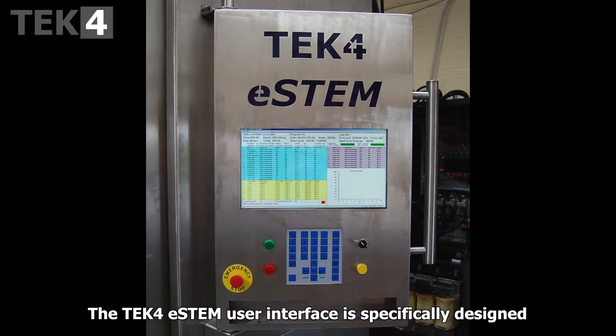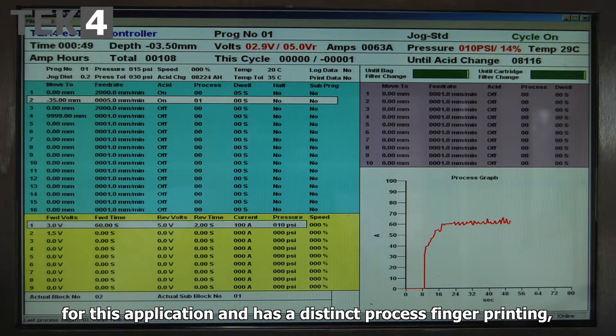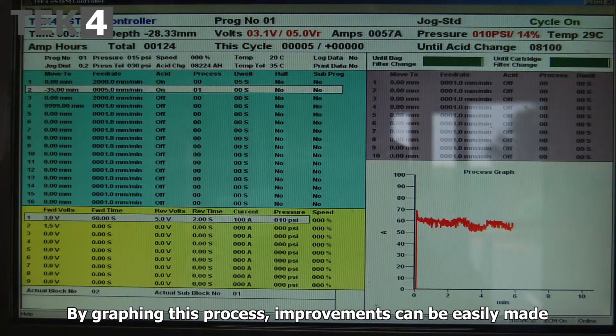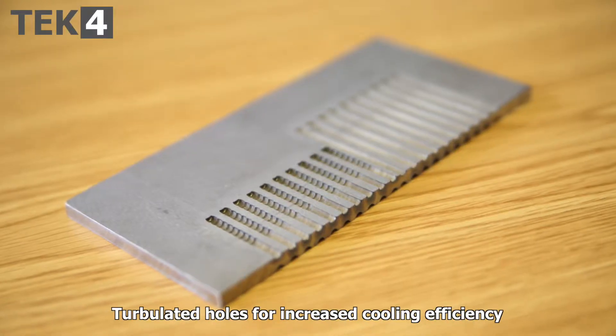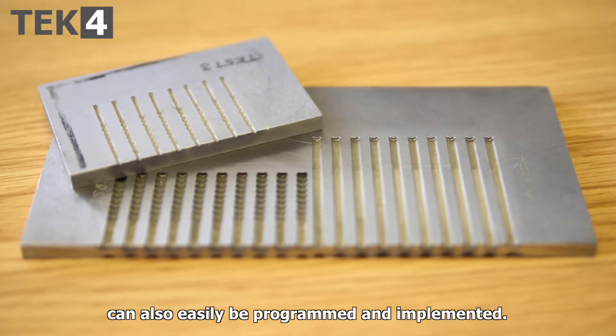The Tec4 e-stem user interface is specifically designed for this application and has a distinct process fingerprinting — this is the sum of all the process variables. By graphing this, process improvements can be easily made and the acid delivery and current can be easily controlled. Thermally turbulated holes for increased cooling efficiency can also easily be programmed and implemented.